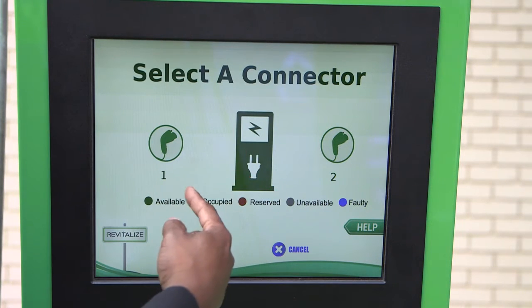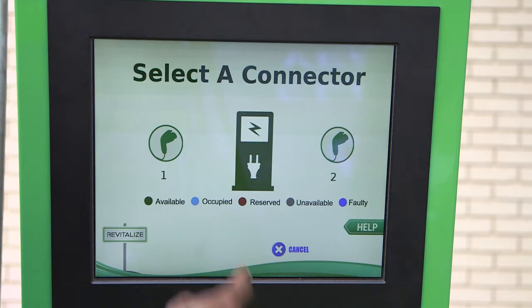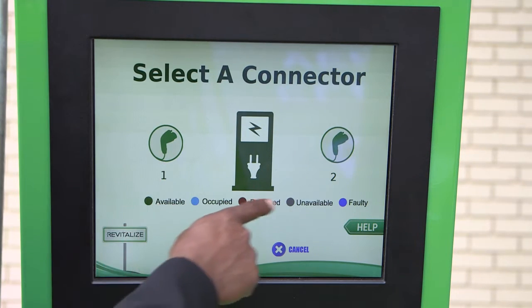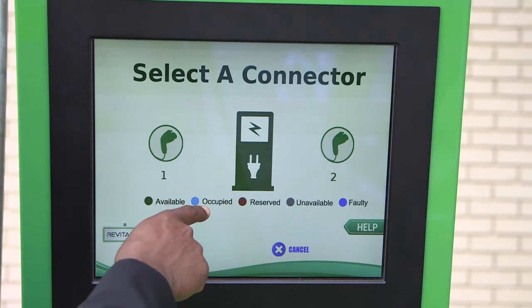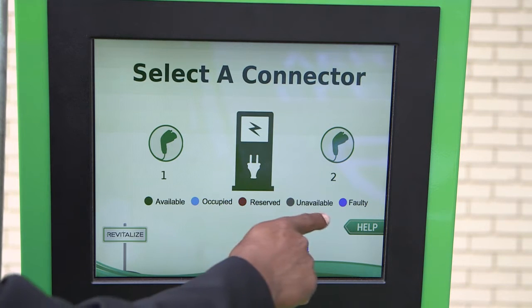At this point you have an option to select whatever connector you want, depending on the side of the street you parked on. We have a ledger here that tells you if the charger is available by being green. If it's occupied, it will turn blue around the charger.